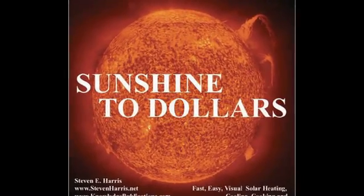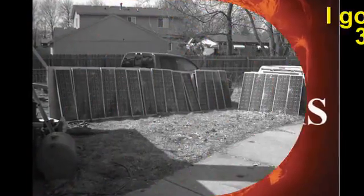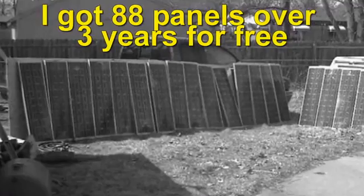Sunshine to Dollars, the famous best-selling book by Stephen Harris. This book will absolutely show you how to get free, used, working solar panels.